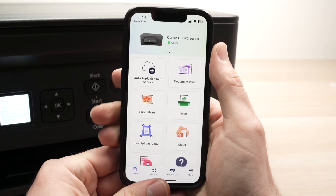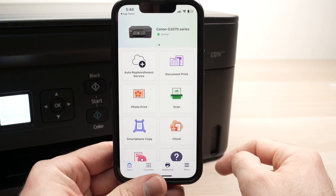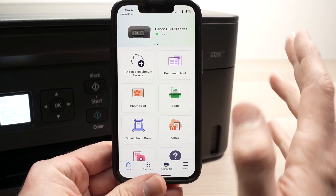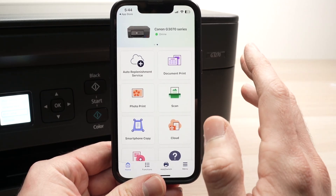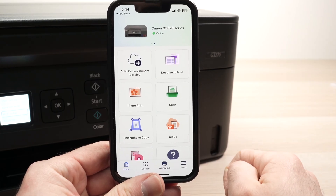On the main screen, we have Document Print, Photo Print — this is going to be used the most often — and you also have a Scan button. I'll show you how both of these work. So let's start by printing something. But before that, we need to install paper inside your Canon printer.